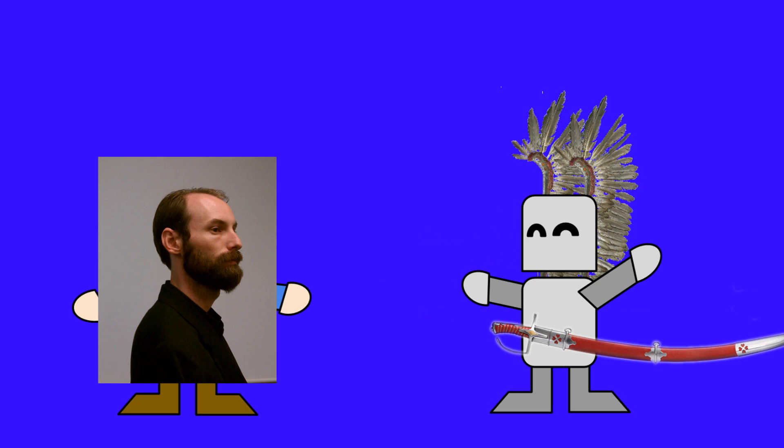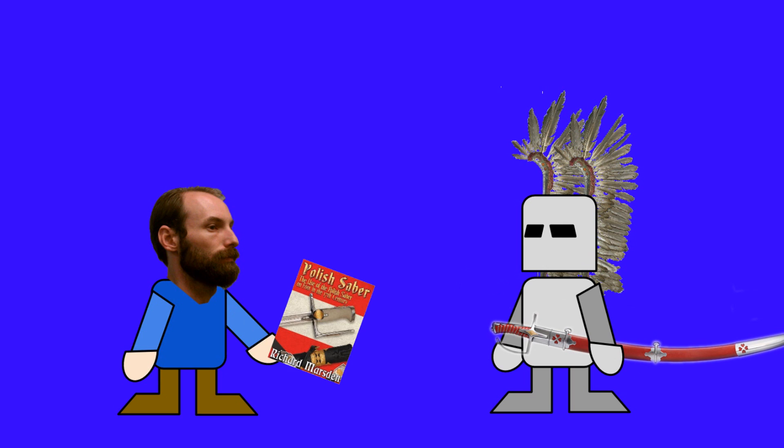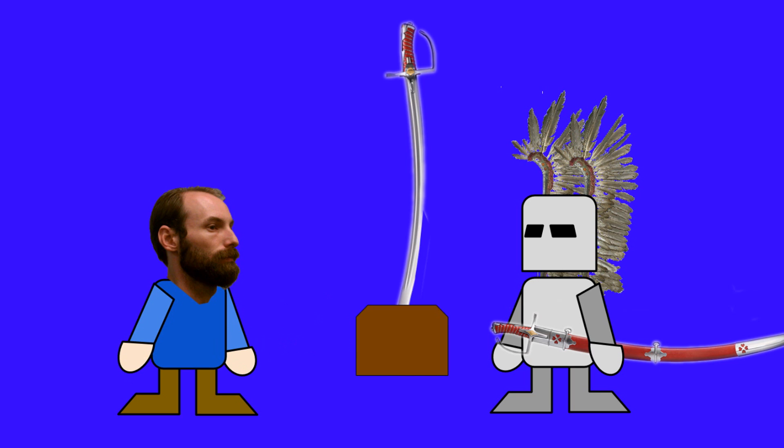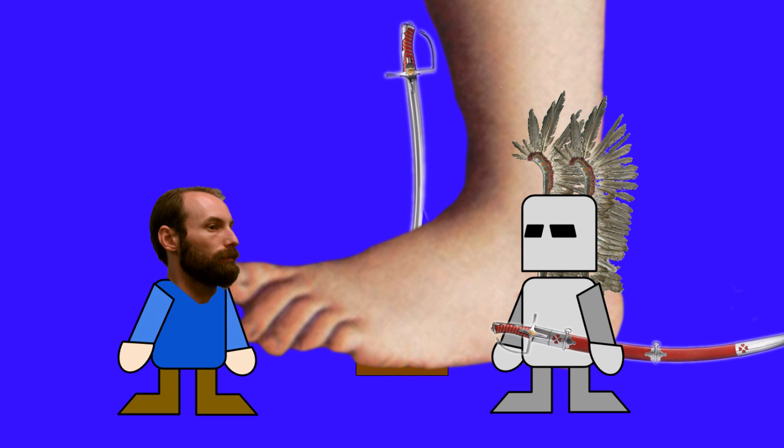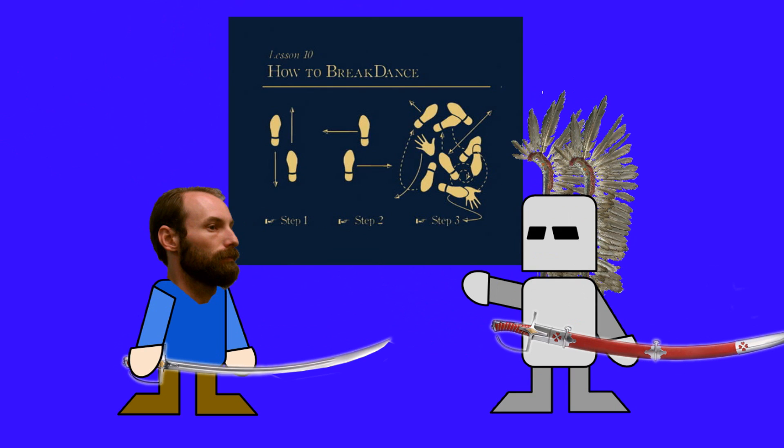Thankfully, we have Richard Marsden, the former president of the HEMA Alliance, stepping in to help us put some — but not all — of the pieces back together. The Polish Saber by Richard Marsden may be one of the best examples I have ever seen of not only providing the reader with usable information on its primary topic, Polish Saber combat on foot, but also giving insight into the scholastic and research-driven approach necessary to make heads or tails of a lost martial art.